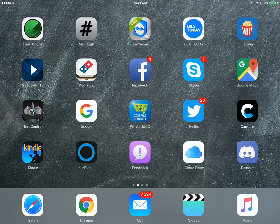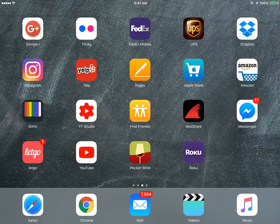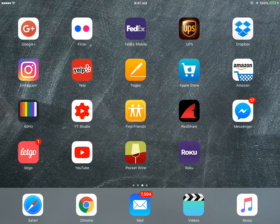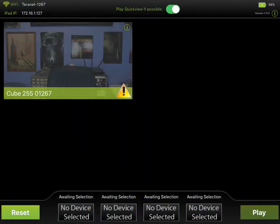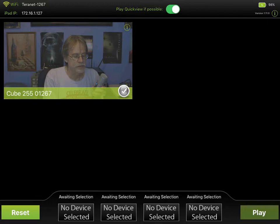We're going to take a look at another application - the Teradek cube transmitting to iPads and iPhones. Of course we have the Terra Central which is great for configuring, it's much faster than doing it from the cube itself. They've also got another app called Terra View, designed for people to watch and view directly from the Terra cube. As you can see, it's showing my face here.